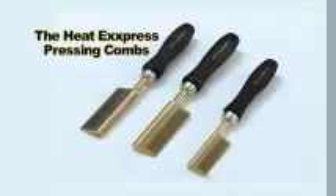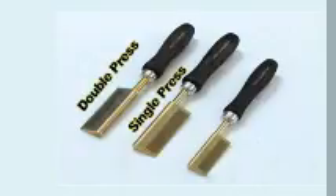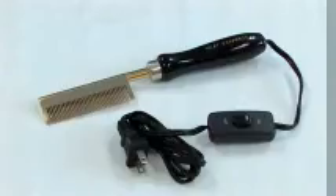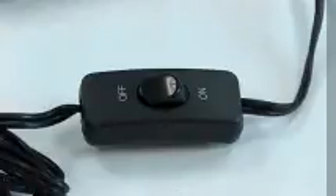The Heat Express Pressing Combs are made of solid brass and are available in three sizes: a single press, a double press, and a mini temple. Heat Express also offers an electric version of the temple pressing comb and the smooth back pressing comb. The Heat Express Ceramic Thermal Stove with wide mouth comes with an on-off switch on the cord.